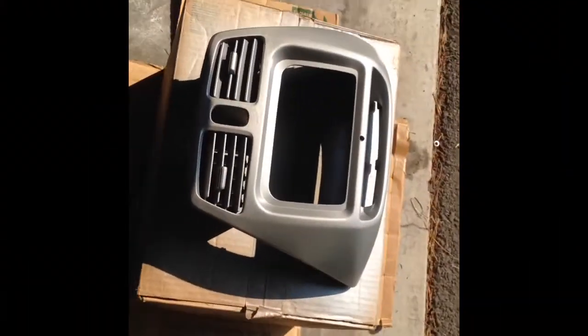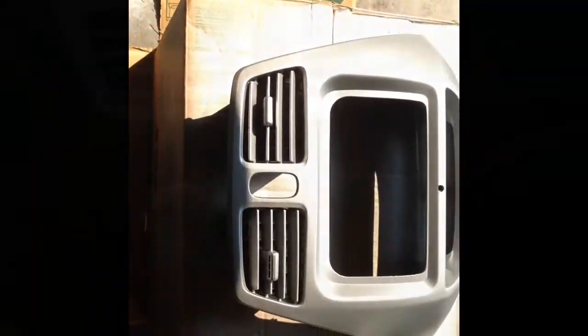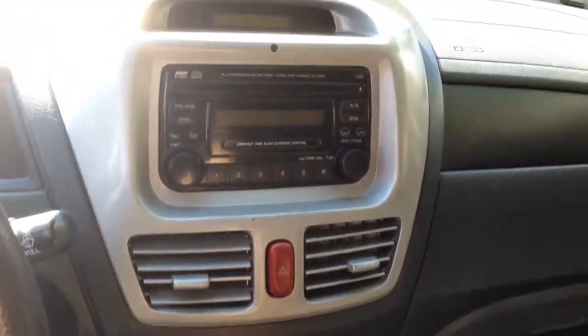It's all dried now, and now a couple coats of this — it's a nice clear coat. Here's the final product of the painting.